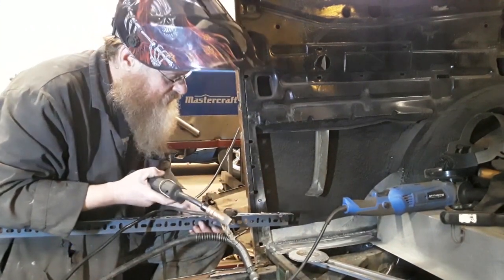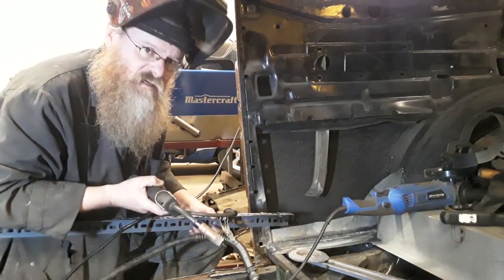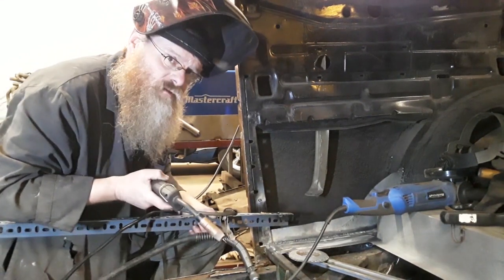Do you ever completely miss when you're welding? I can't see a thing. I haven't got a light on. I can't see a thing. I think I have a solution.